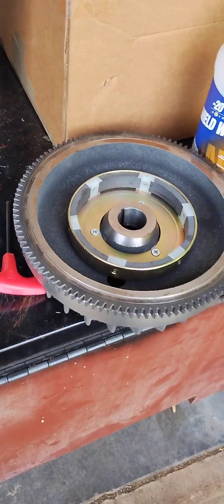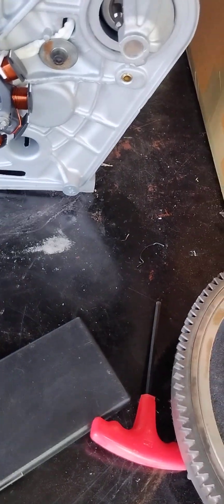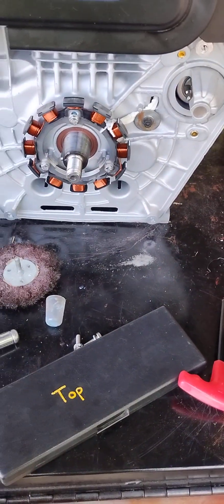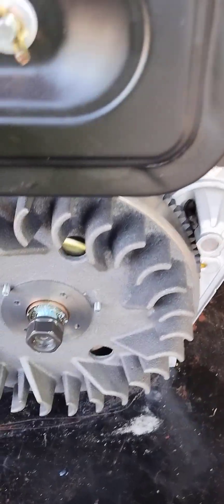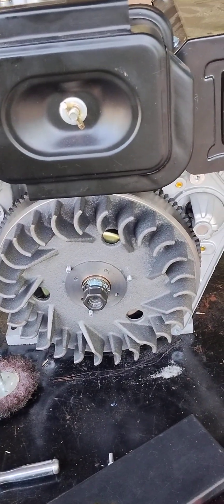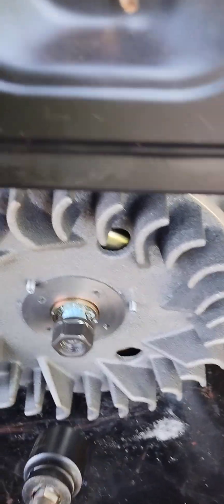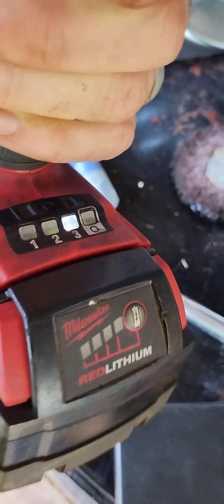Now we're going to go back on with the flywheel. The flywheel main nut goes behind the washer at 135 foot pounds of torque — that's about as much as my little three-eighths Milwaukee will put out, so I'm just going to max it out. I have an appropriate amount of Loctite because I don't want this to fall apart on the highway — this is a diesel engine for a motorcycle, not some go-kart going fifteen miles an hour. I'm Loctiting everything. We've got our 27 millimeter socket and our Milwaukee three-eighths set on three.